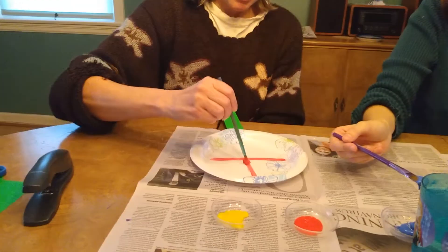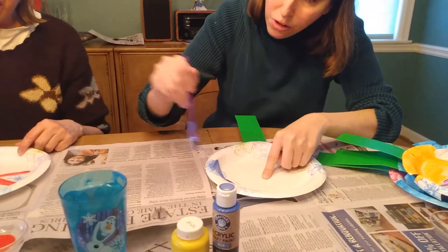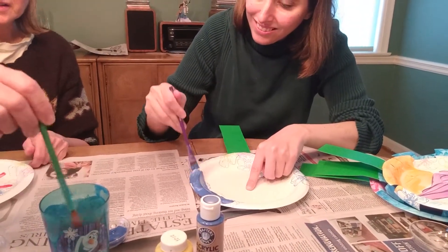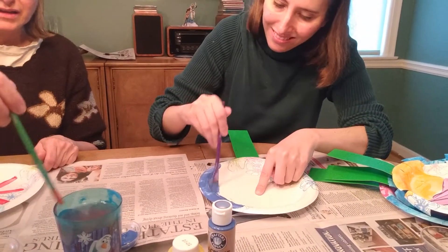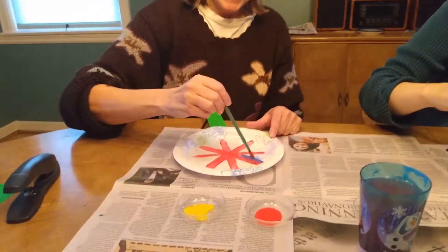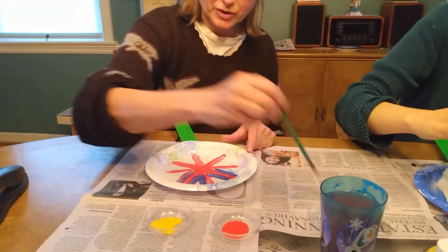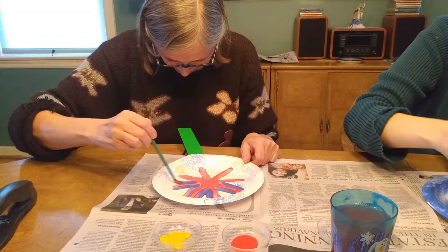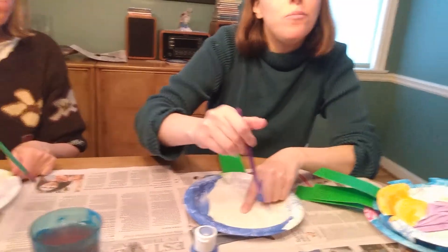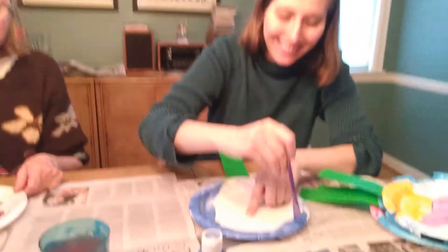Feel free to color it however you want. I'm going to make some pretty lines here. Okay, I'm going to do blue — I'm going to make some pretty purple. Oh yeah, because blue and red make purple. My mom made purple all by herself — yeah, mixing the blue and the red.